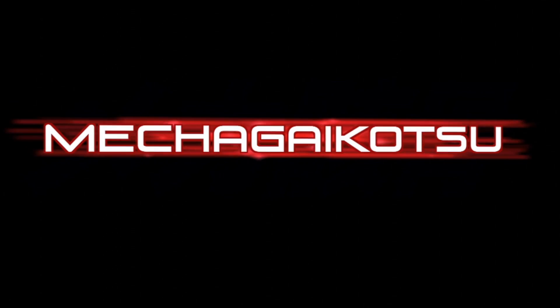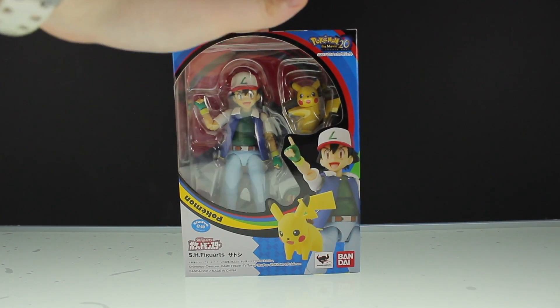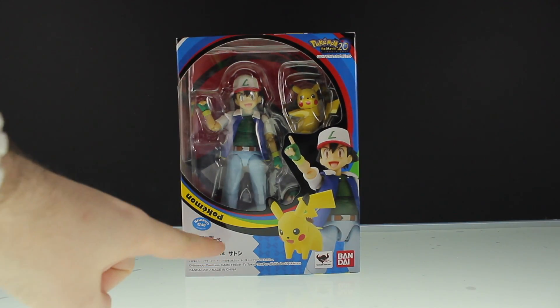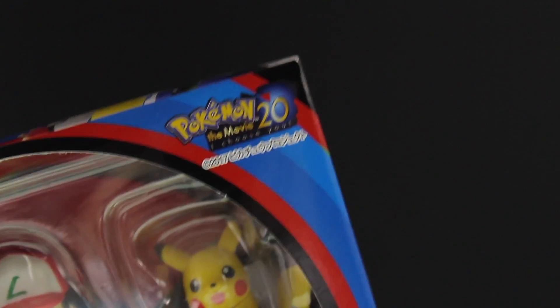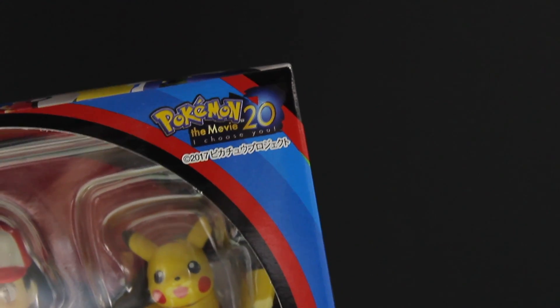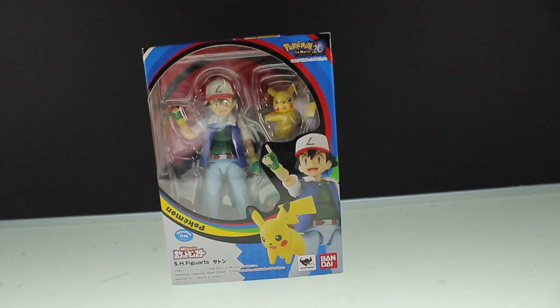Now let's get to this. So what I'm looking at today is the Bandai Tamashii Nations Satoshi — or as you and I would know him, Ash from Pokémon. This is from Pokémon the Movie 20: I Choose You, and as far as I know the whole movie is just a retelling of the beginning of the series.